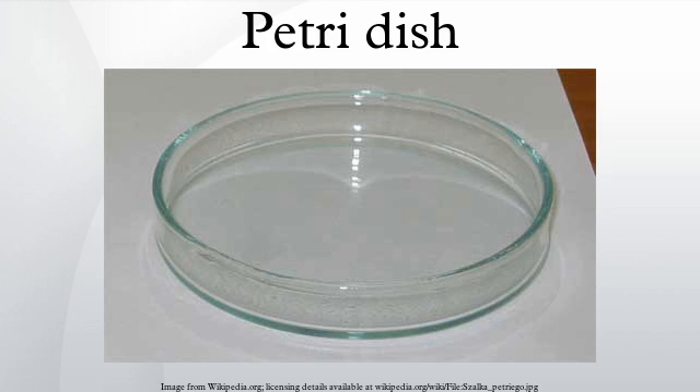Modern Petri dishes usually feature rings and/or slots on their lids and bases so that when stacked, they are less prone to sliding off one another. Multiple dishes can also be incorporated into one plastic container to create a multi-well plate.